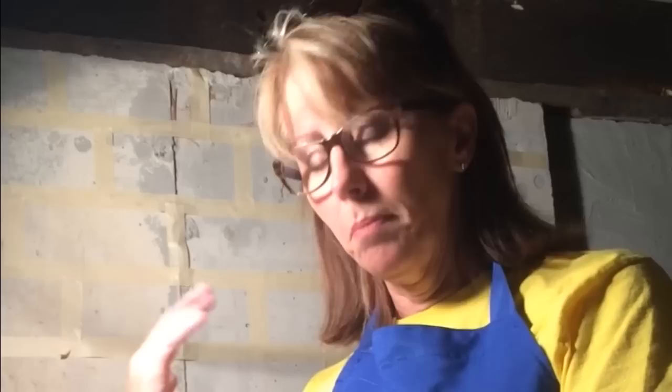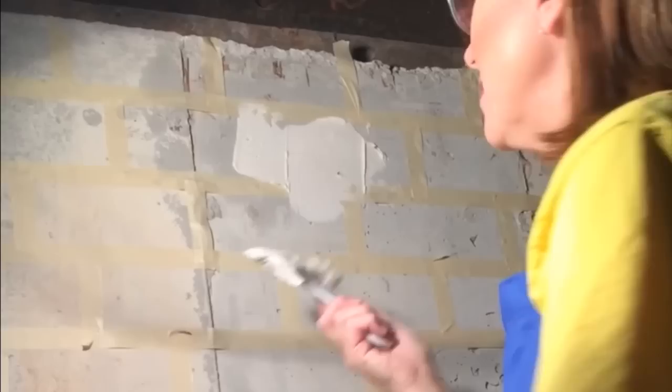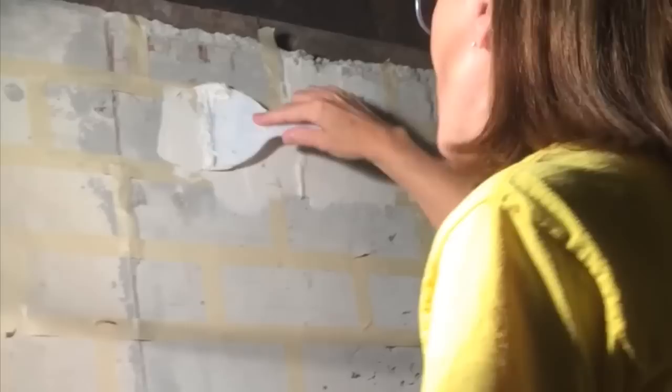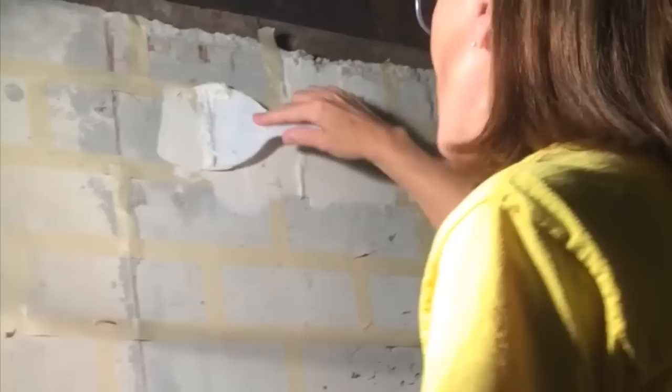It's almost like frosting a cake. You're basically going to smear the joint compound over this wall. You don't have to be really perfect with it — actually, the more texture you have, the better it looks, because it's going to look more authentic. So you're going to spread it everywhere, going right over that tape. Once you take the tape off, that's going to leave the template for the brick.